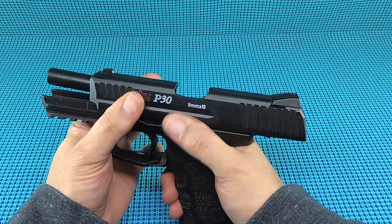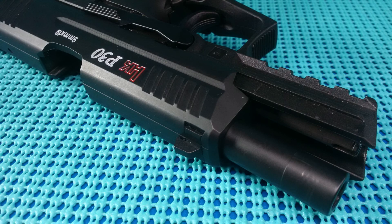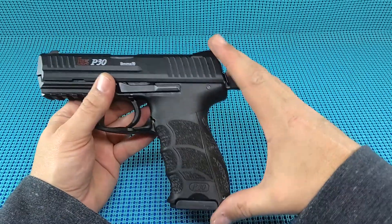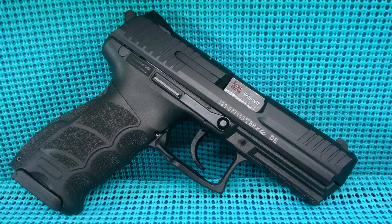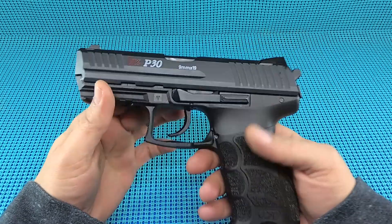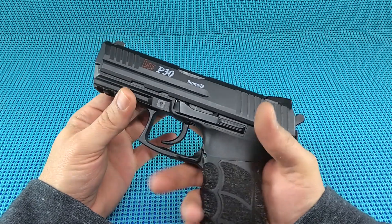Quick specs on this gun: it's running a 3.86 inch cold hammer forged barrel with polygonal grooves - you just can't beat that. It's about seven inches long, about five and a half inches tall, about one and a quarter inches at the slide locks. The weight is about 26 ounces unloaded, so 33-34 ounces loaded. That puts it right in my wheelhouse for concealed carry.